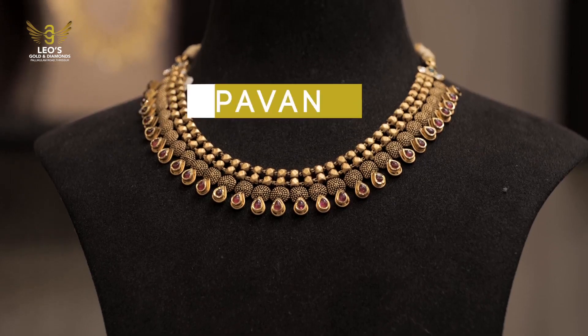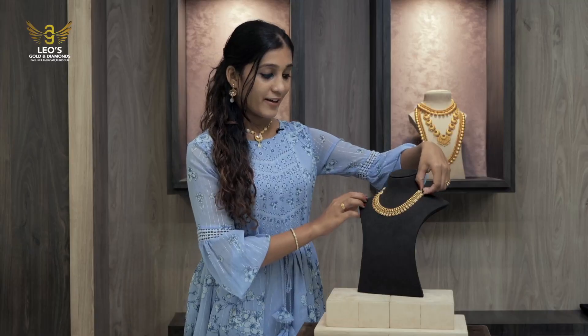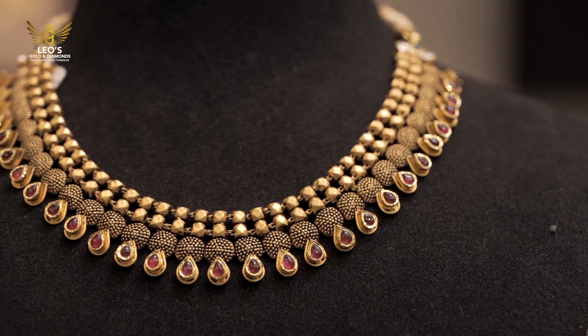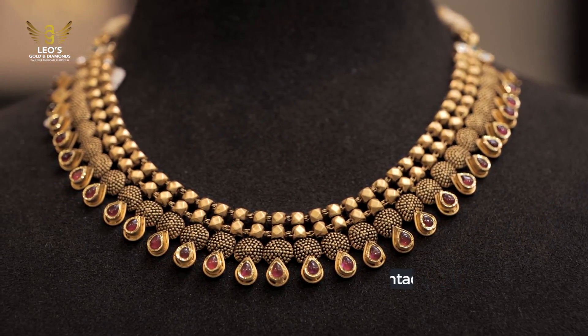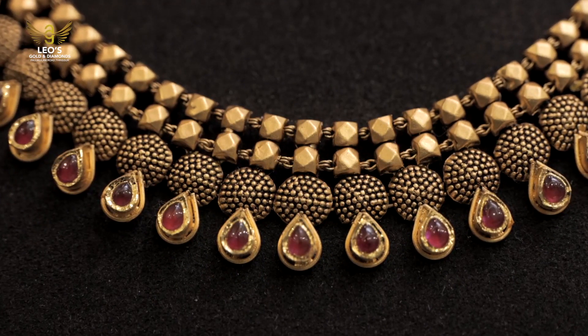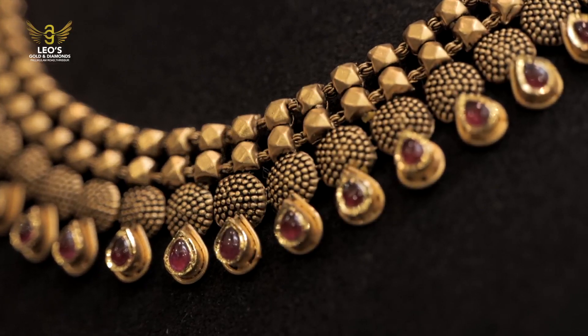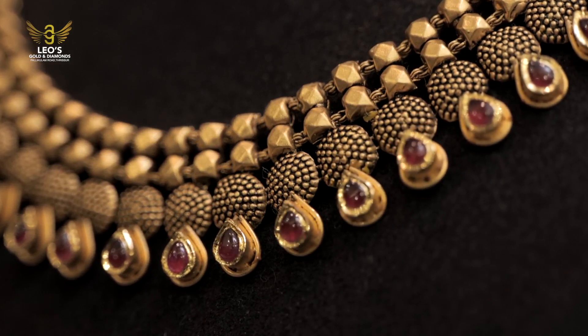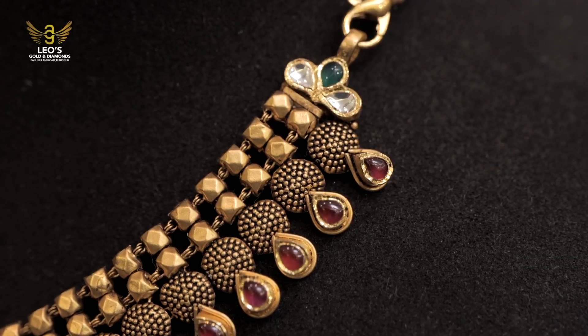There is a necklace from the aunty. This is for 3 layers. In the first layer, they are designed in plain work. In the second layer, they are designed in this design. In the third layer, they are designed in red gemstones and traditional trusses.